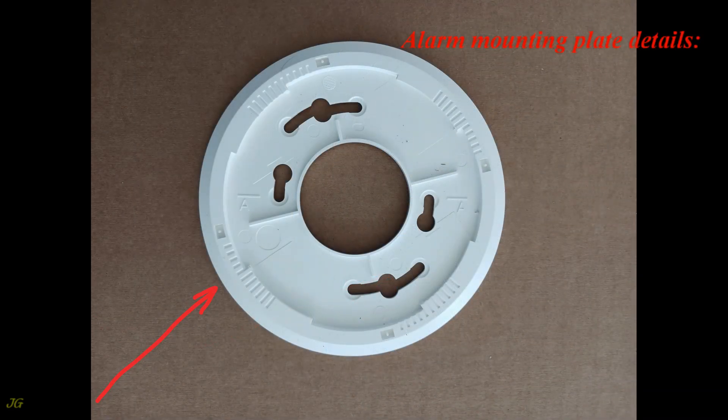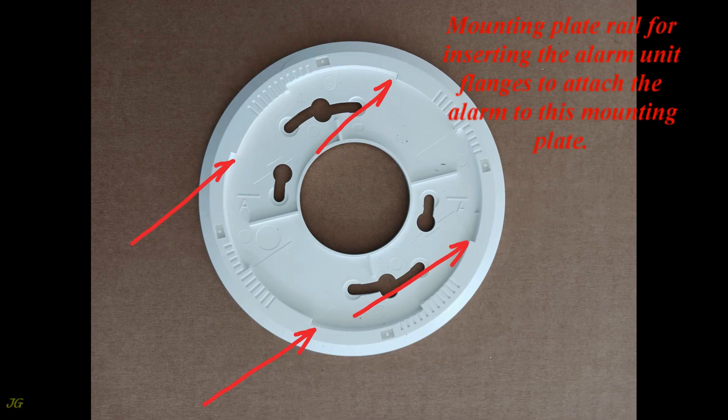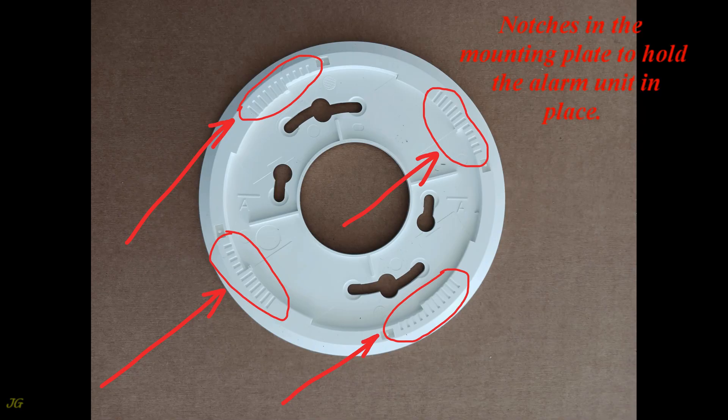Alarm mounting plate details: holes in the alarm mounting plate enable mounting to various types of junction boxes. The mounting plate rail is used for inserting the alarm unit flanges to attach the alarm. Notches in the mounting plate hold the alarm unit in place.